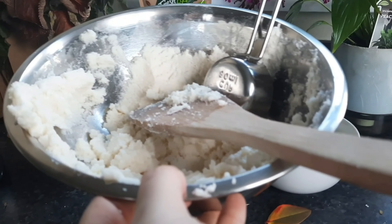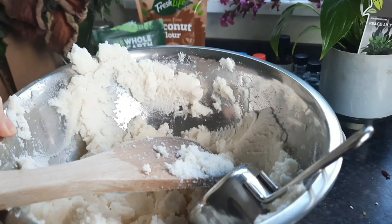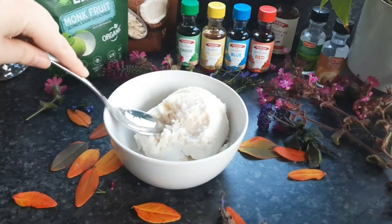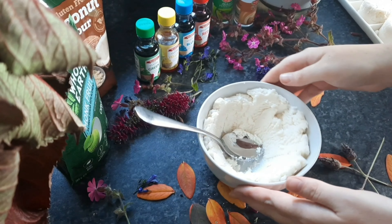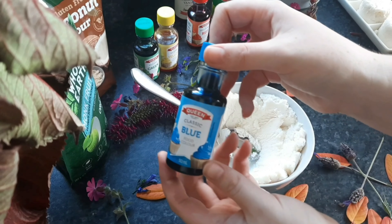I was incredibly shocked — I had so much marzipan left over, which was great because in case I needed more I had some in the fridge to go back to and add more food coloring. Which I didn't end up needing, which was great.